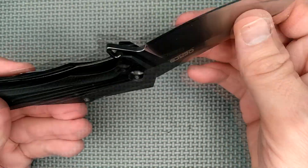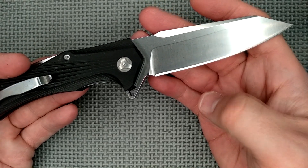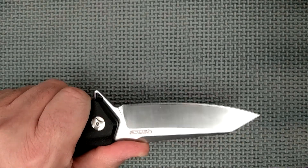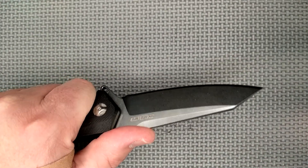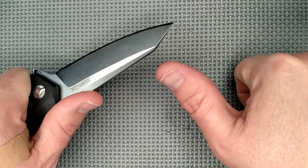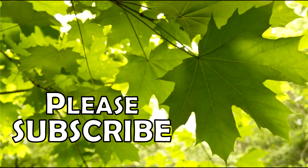Thank you so much for watching my channel and watching this video. Remember, friends — like, share, comment, subscribe. And while you're doing all that, if you're playing with a knife, always cut towards your chum, not your thumb. Bye.